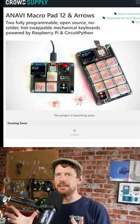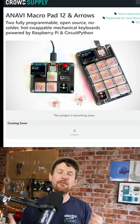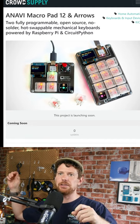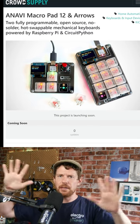Anavi is back with another lovely set of macro pads that you can get if you fund them on Crowd Supply. This isn't the first time they've done this — we've talked about it in the past on the Electromaker Show. Head to the link in our bio if you're interested in hearing more.